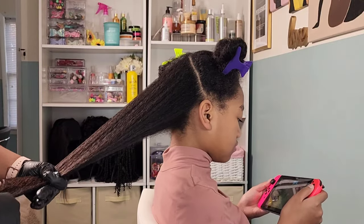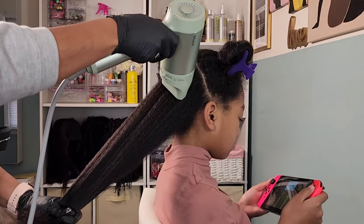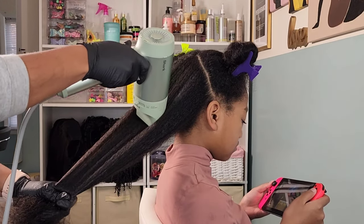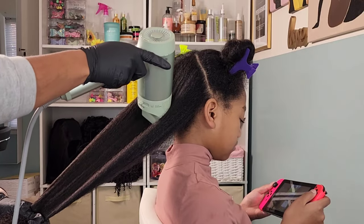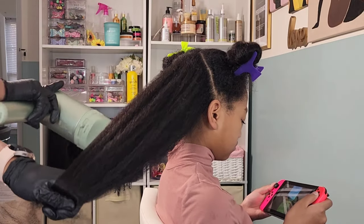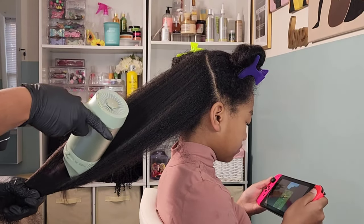With the Shark blow dryer it usually takes me no more than five minutes per section. I always set it on full forced air and use the medium heat — sometimes I'll go in with high heat depending on how straight I want her hair to be. But since we're just doing braids, she doesn't need it bone straight; I just want it straight enough to blend in and have nice, clean cornrows when we're done.